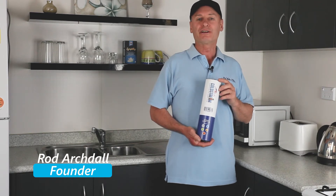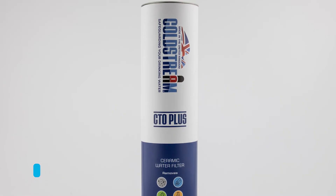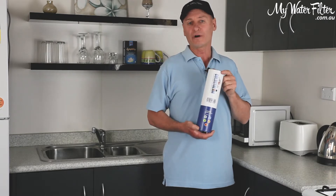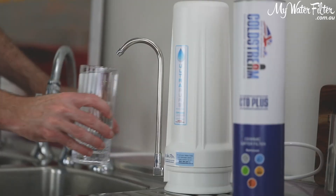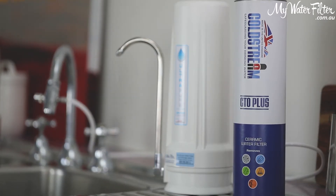G'day folks, Rudd from My Water Filter here today, and what I'd like to introduce you to is the Coldstream Ceramic Carbon Cartridge. This really is a fantastic cartridge — it's an all-rounder cartridge. It can be used in a single stage filter on its own, or it can be built into a system.